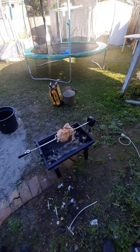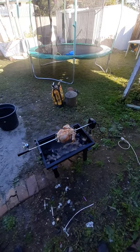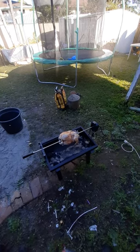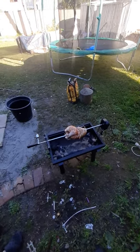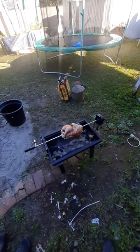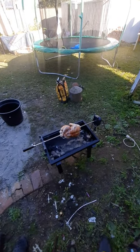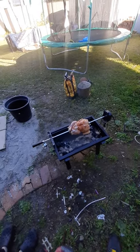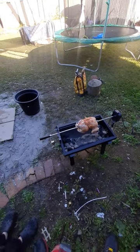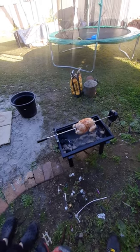Ok, first use of the Jackaroo Rotisserie. This is the mini one, or the smallest one that they make. Just trying it out for the first time. Looks like it's working alright at the moment. Watched a lot of YouTube on how to do rotisseries. Just doing a chook, bought a big one, and this is about half an hour into the cook.